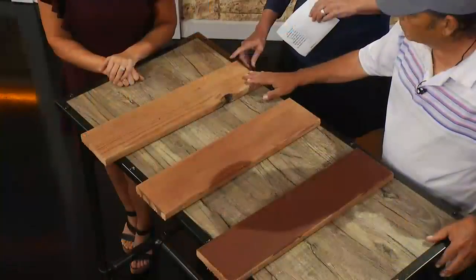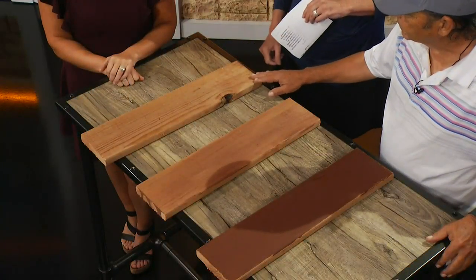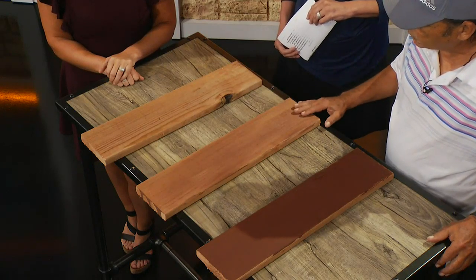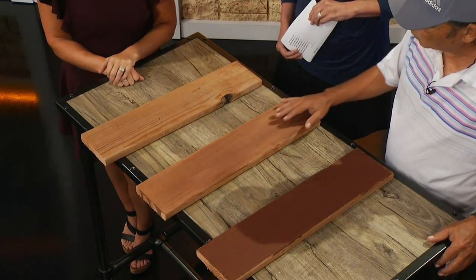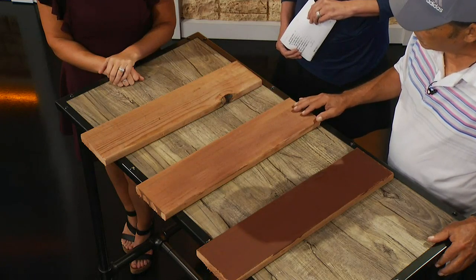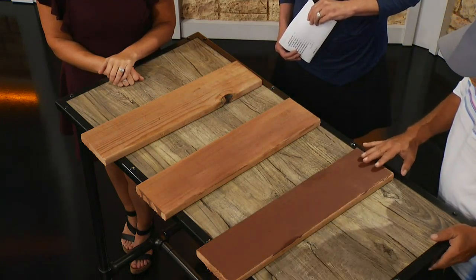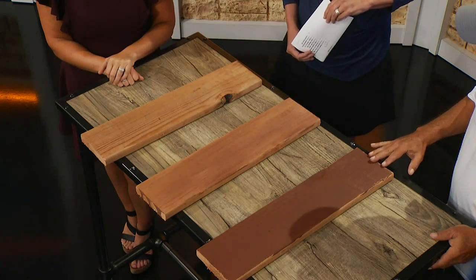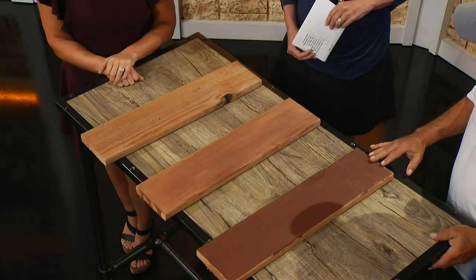Once you determine that, most people have decks that have been pre-stained. There are mainly three types of stain. One is the clear sealer, which lets the actual wood totally be seen but is preserved. The second is a semi-transparent stain, which lets the wood grain show through. And the last one is a solid color stain, which is the most popular because most people have previously stained decks.